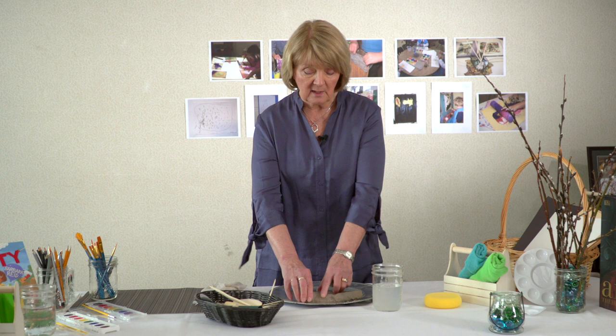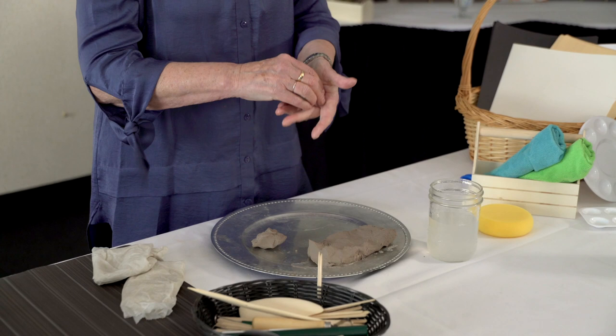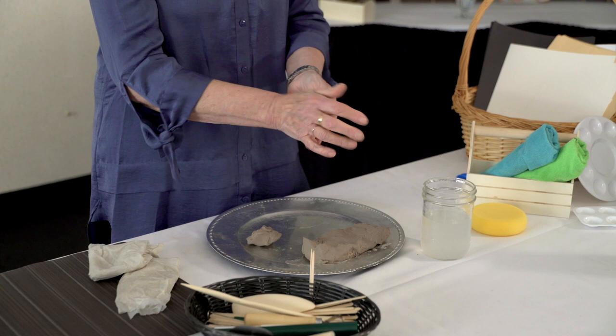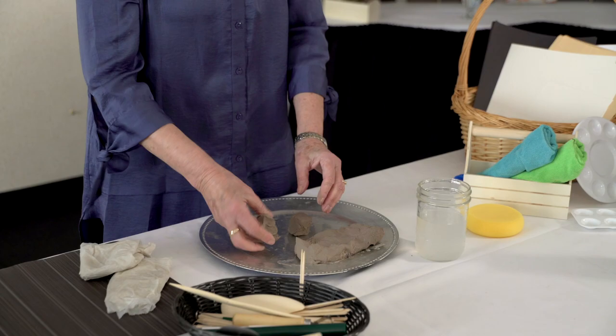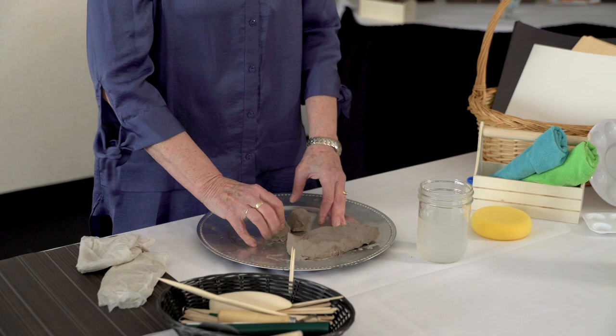A tip we should offer children when they start to really build with clay is how to join different pieces together — there's a particular skill to that. If you've got two pieces like this, you can see how you can mold it even into a cube — it's very easy. You can press it to make flat sides, and all sorts of ways. Children will discover this by themselves; we don't need to teach them this.